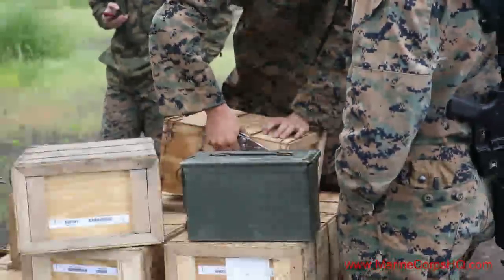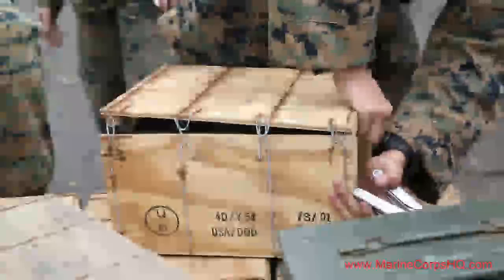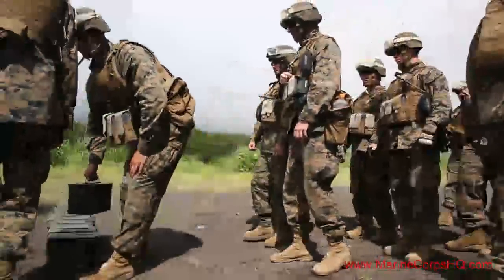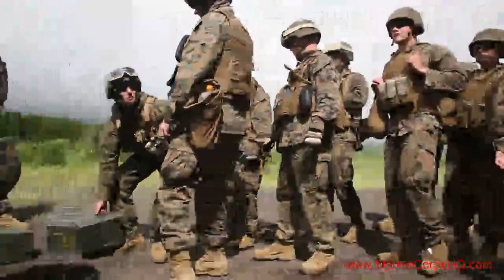Marines and sailors from Combat Logistics Regiments 35 and 37 participated in Fuji Warrior, a field training exercise from June 6th to June 20th at Camp Fuji. One of the objectives for the exercise was to get the service members out of the office and behind crew-served machine guns.